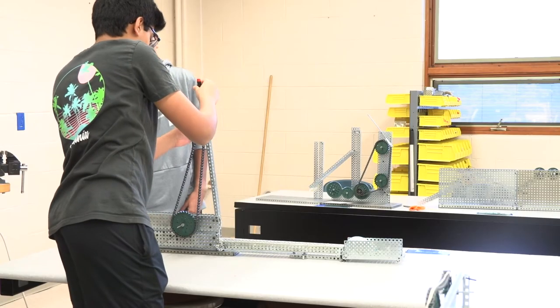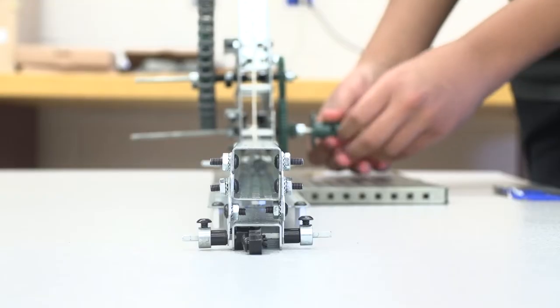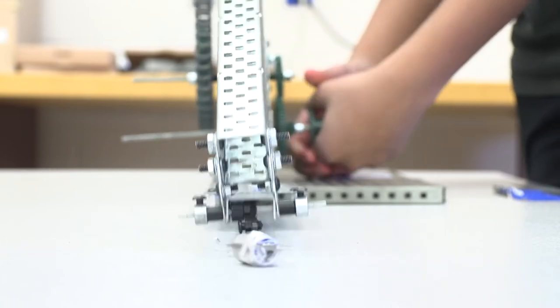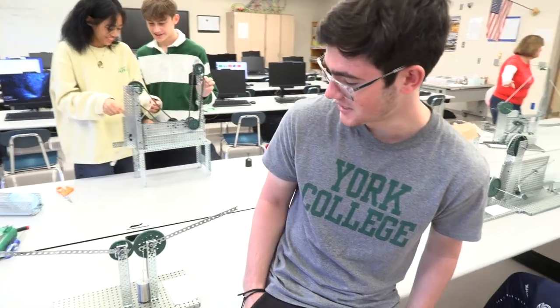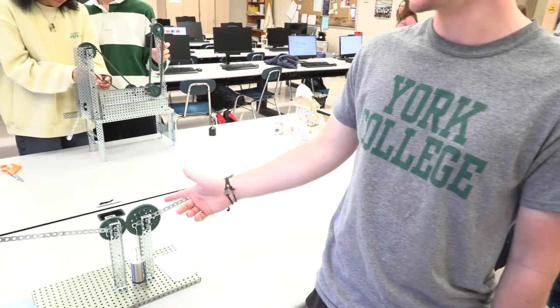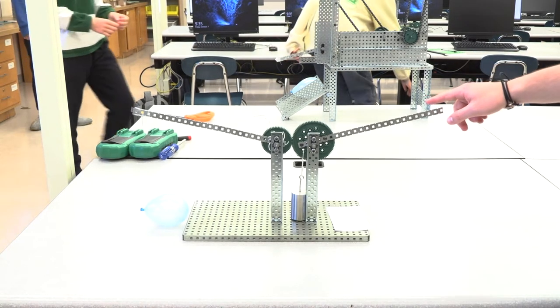We first came up with the idea to make a gear train, and this would rotate a sprocket and a pulley system with a string. It would lift this up — there's a weight in here with a pin attached to it — and when this lifts up it creates an angle and slides the weight down to where the balloon is. This right here is a gear ratio: since the input gear is larger than the output gear, that gives it more torque, which was one of the requirements — that it have a certain mechanical advantage.